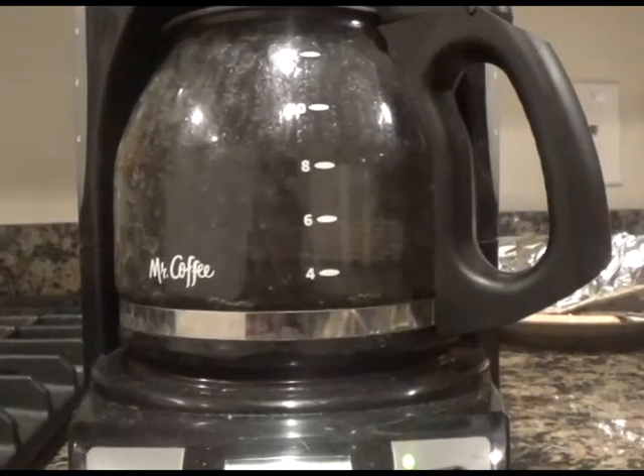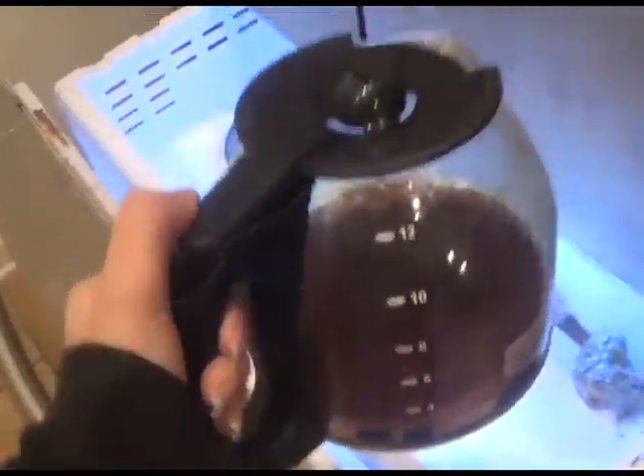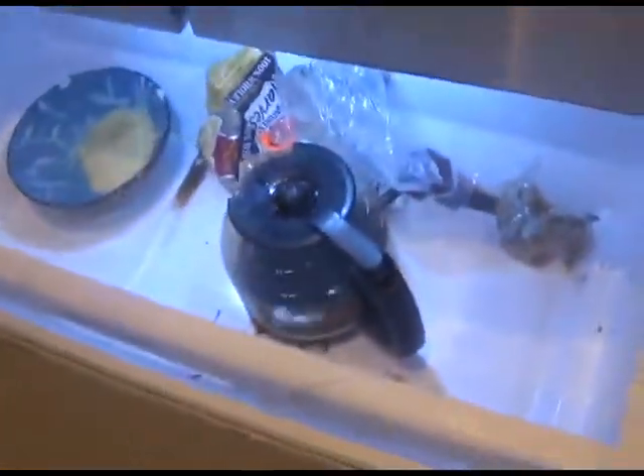First make your coffee. Make as much as you want. Once the coffee is made, let it get cold before you use it, otherwise the ice in your iced latte will melt right away.